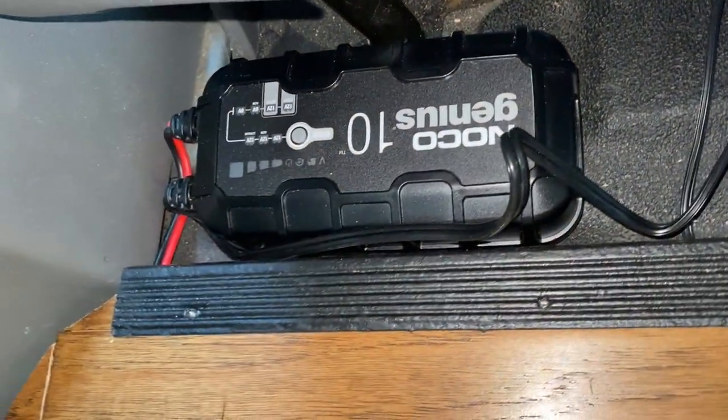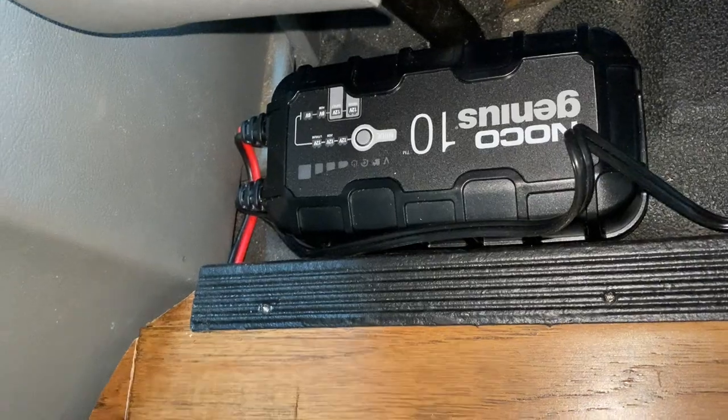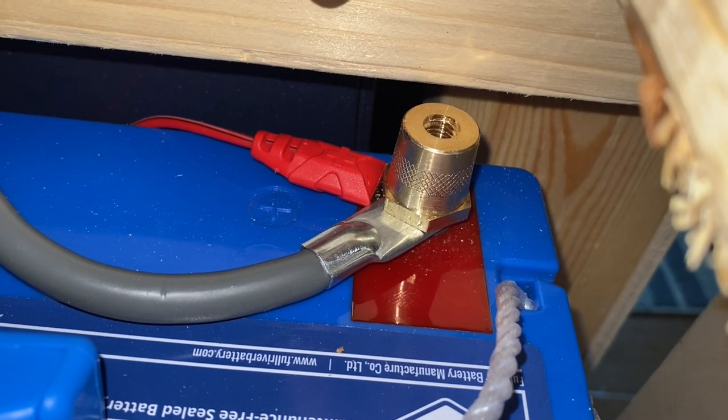I bought a charger — the NOCO Genius 10. What it came with was the charger itself, with a little plug so you can plug it into your campsite. Or, if you've thought ahead like me, you've got an adapter that goes into your car so you can plug it in and now you're charging your batteries while you're driving. That cable comes underneath my floor and cabinetry, and the red eyelet goes into the positive prong of the battery and the black one into the negative prong.